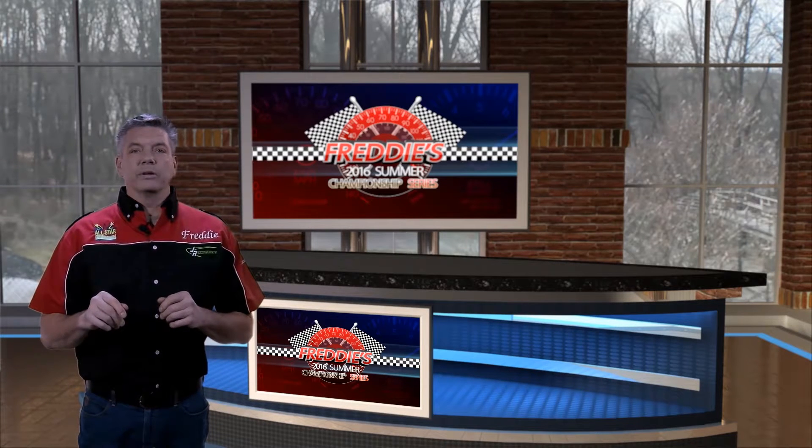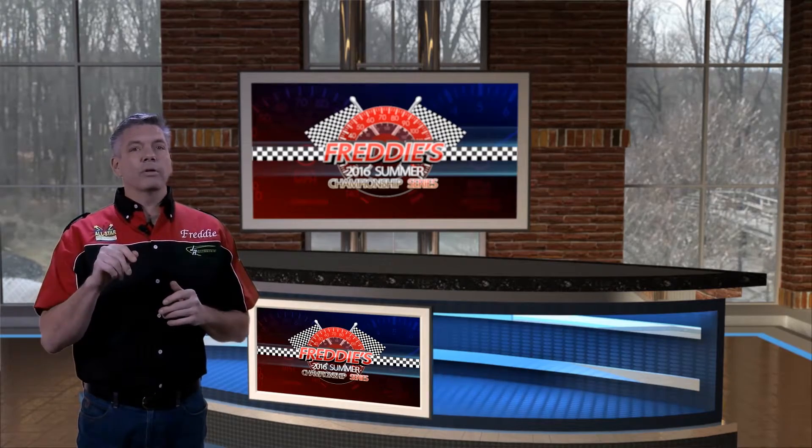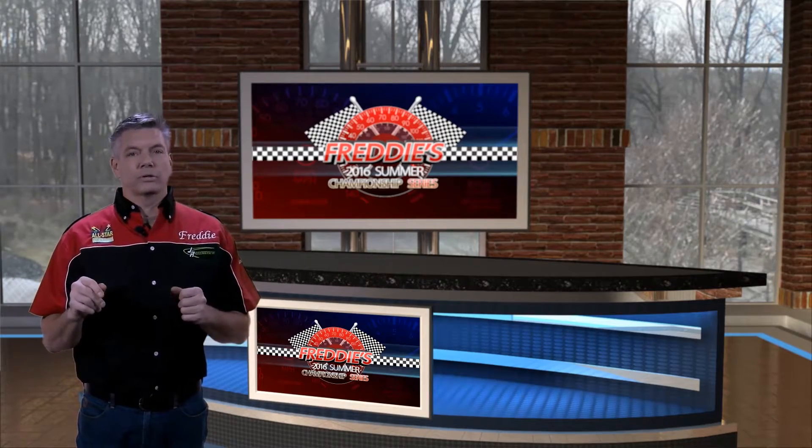Hi everyone, Freddy from Freddy's Hobbies here, the home of JR Quarterscale, where we build your hobby, and I'd like to welcome you to the Inside Quarterscale Show.